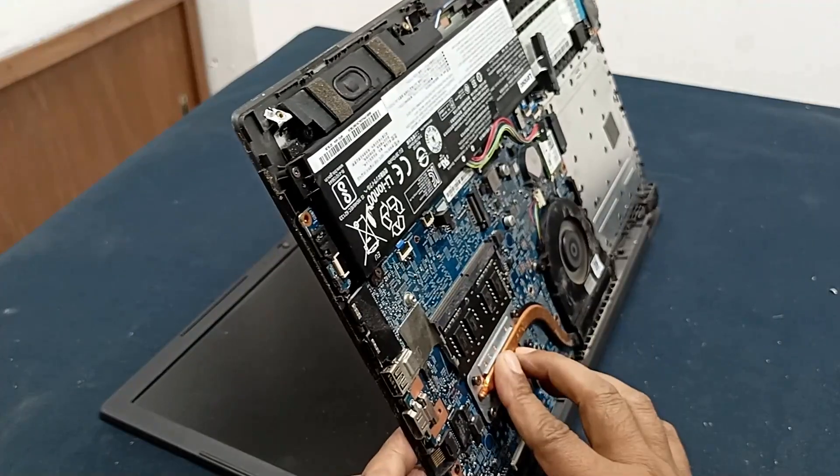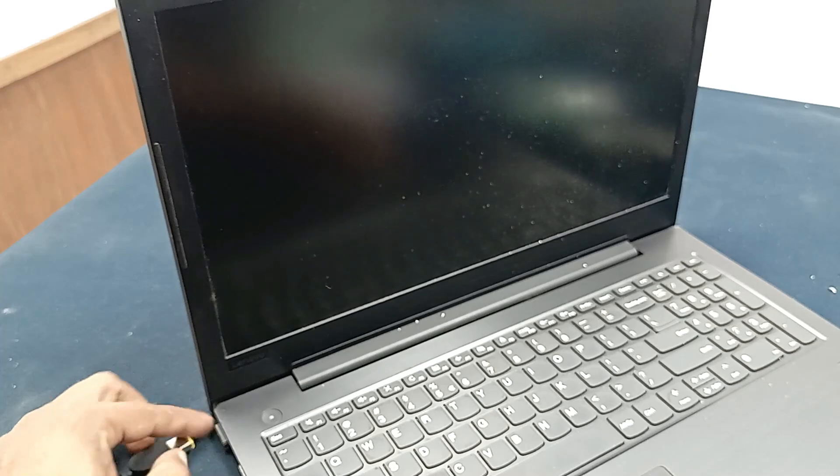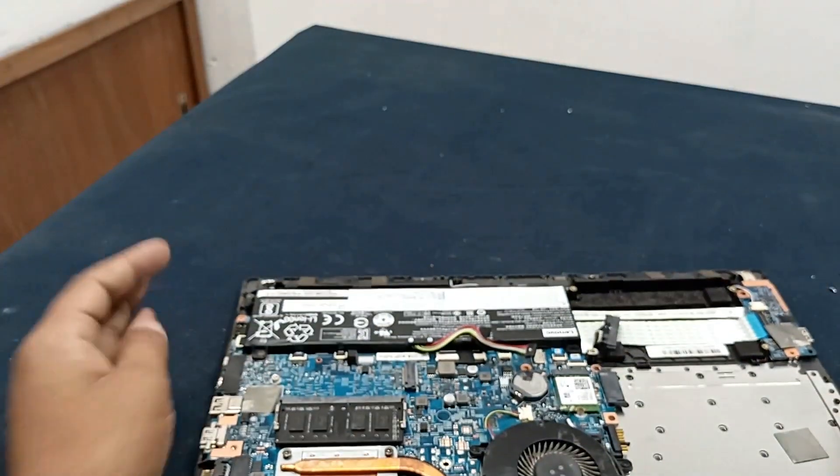The laptop is turning on and the processor is also heating up, but the display is still not working. Now let's power on. Now open the laptop motherboard.